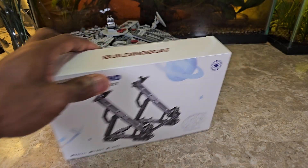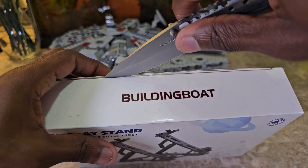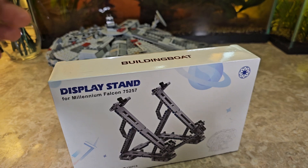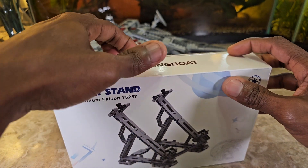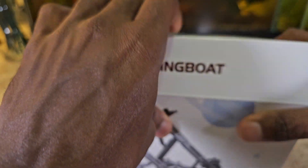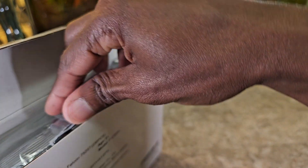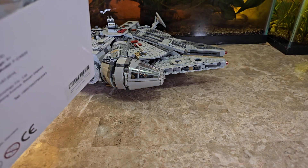I just finished building my Millennium Falcon and purchased this stand to go with it. The Falcon is one of those ships that, even though it does have landing gear so you can lay it flat, it's definitely one of the widest sets out there. It's the widest ship I have — I have the Ghost, the Razor Crest, and the Onyx Cinder — so displaying it on a stand at an angle is definitely fitting.